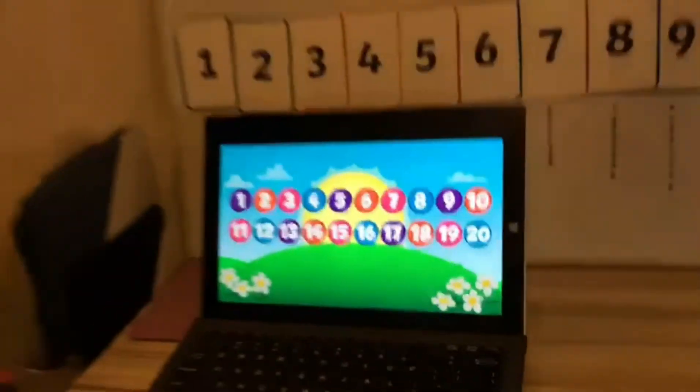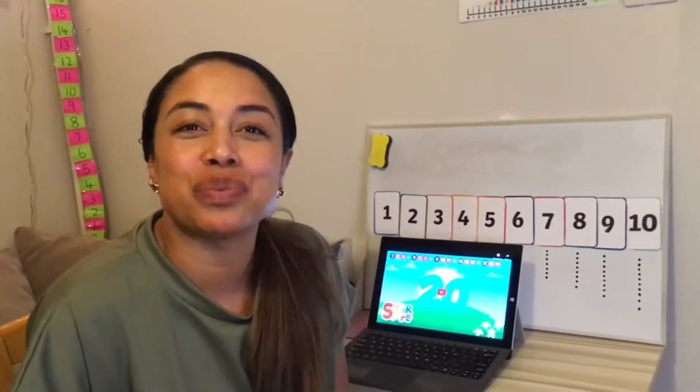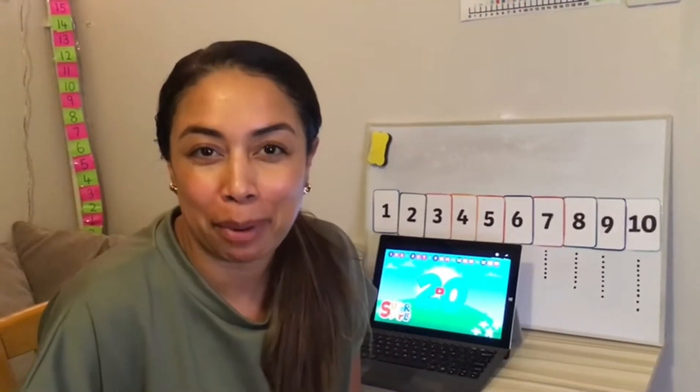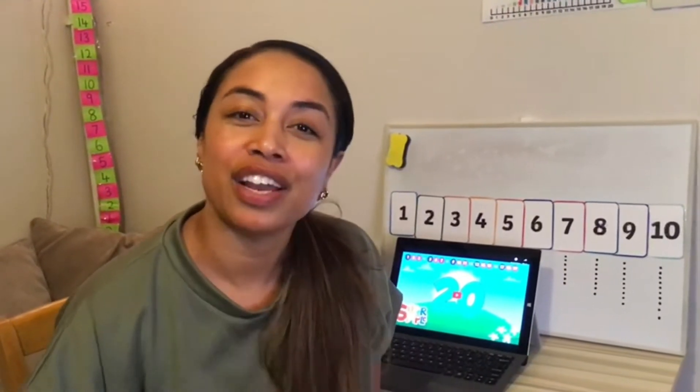That really was a lot of fun, wasn't it? Now get ready because we're going to play some number ping-pong. Do you remember what to do? I'm going to say a number and you're going to say the next number that is one more. Ready? Just like this.